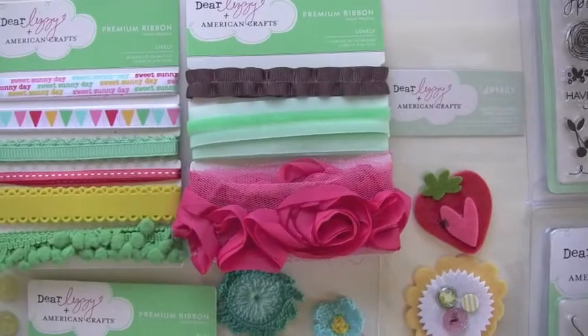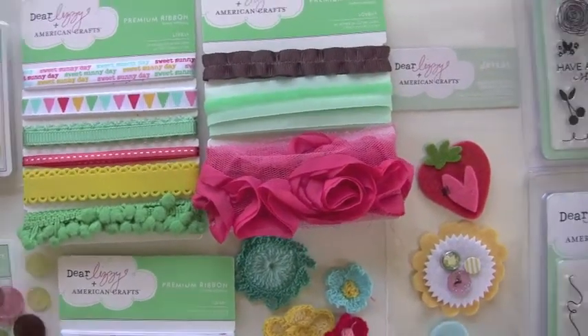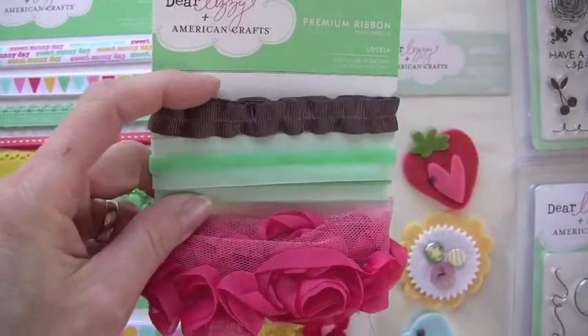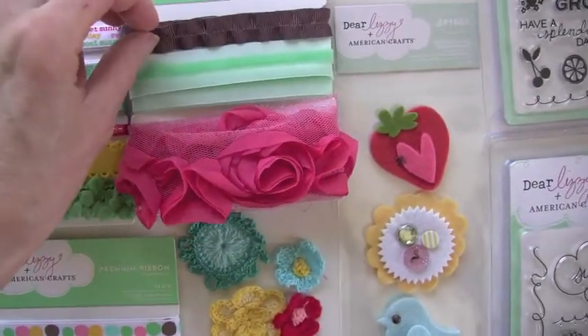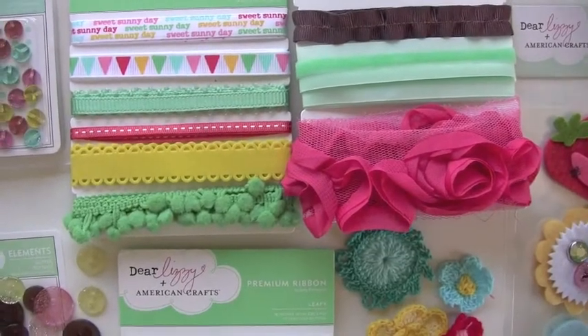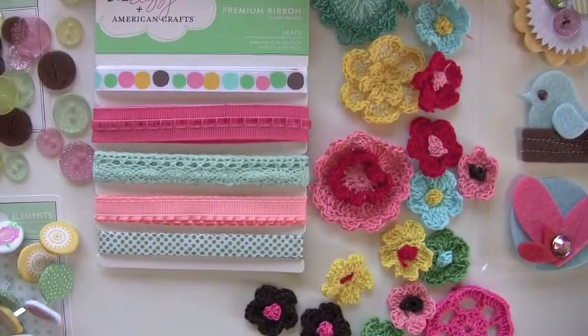And while we're at the top — whoa! It's called Lovely. Isn't that some lovely ribbon? That is lovely, indeed. Three different ribbons. This one up here is really super cool too — interesting texture to it. It looks like real silk. There are three ribbon cards with this line, all with a nice happy feel.